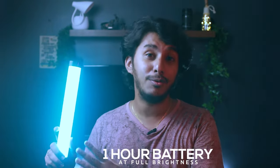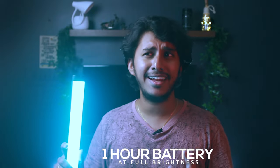Those are the basic things of all RGB lights. YC Onion claims that it has a 1 hour battery backup at full brightness. On my case, I reached up to a max of 50 minutes. That's fine for an RGB tube light.